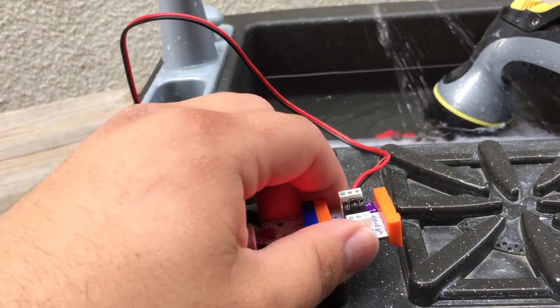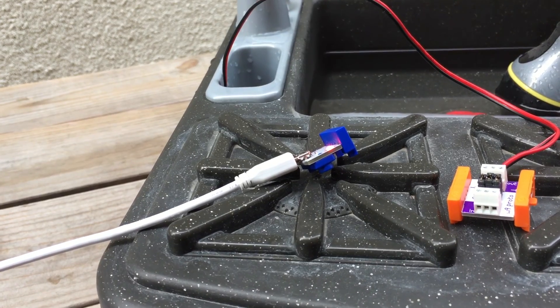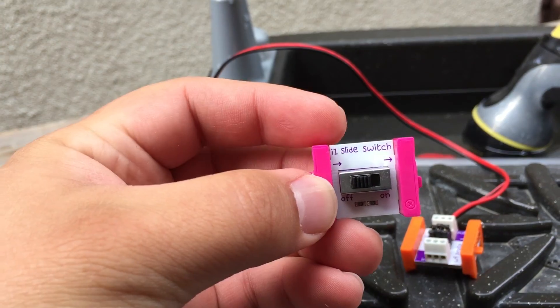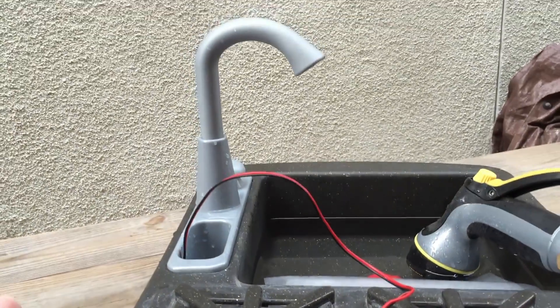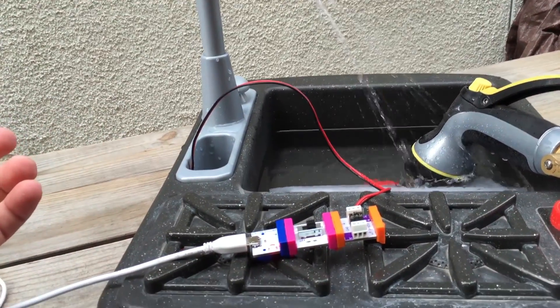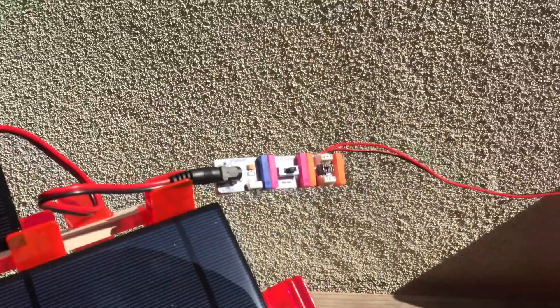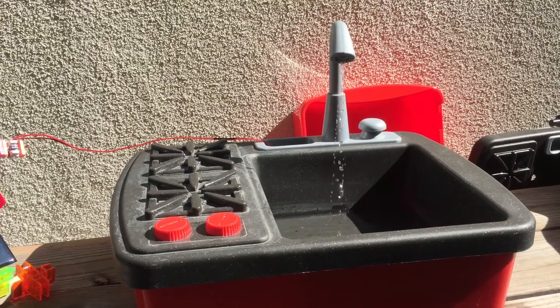But we want to control it, so we'll take it apart and put in other bits. For example, we can control it with a slide switch — only when we want it on will it go on. There you go, building upon our earlier experiment. Check this out — kids are gonna love this!